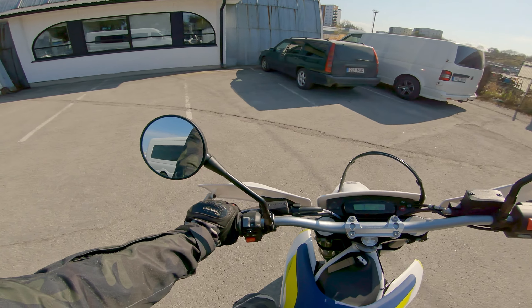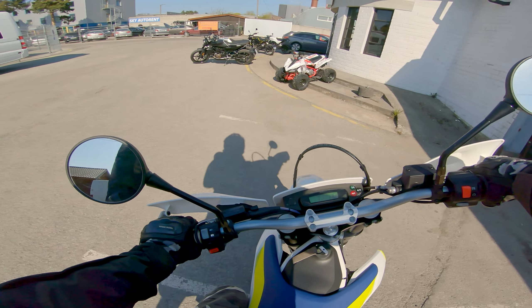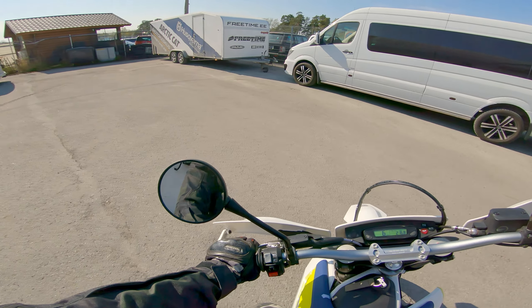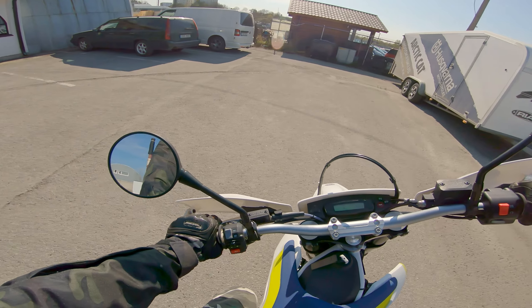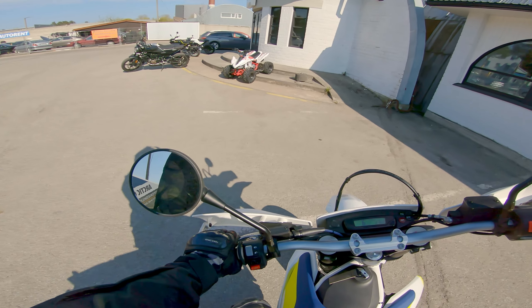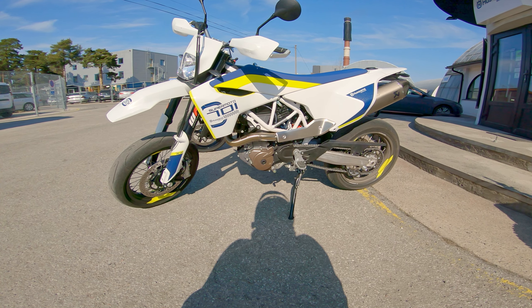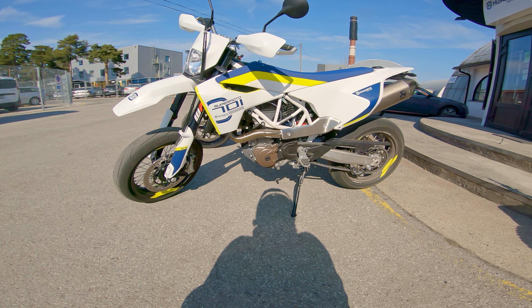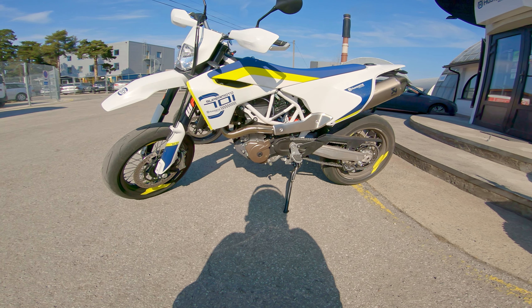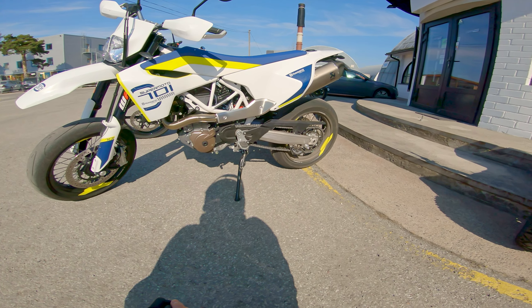Let's see slow-speed maneuvering — feels good. The steering lock is really nice as well. As much as I love the black and orange combination, I kind of dig the light, white look of this one.